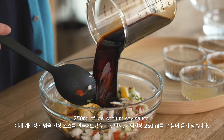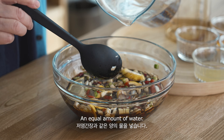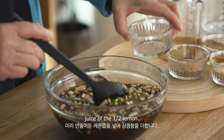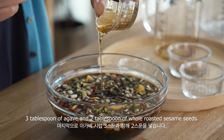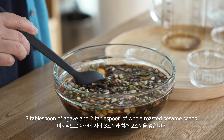I'm going to put in low sodium soy sauce that we made at home — you can use store-bought low sodium soy sauce. Add about 250 milliliters of soy sauce, then an equal amount of water. Then add the juice from the other lemon half. I'm using light brown organic sugar — four tablespoons — and three tablespoons of agave, which adds sweetness without making it too sweet. Finally, add whole sesame seeds.